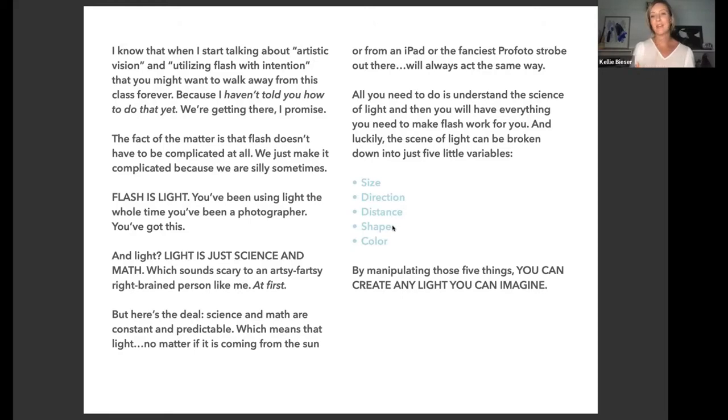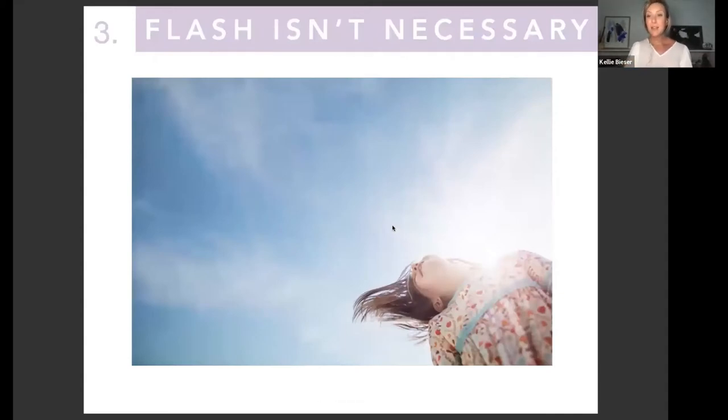Luckily, the science of light can be broken down into just five variables: size, direction, distance, shape, and color. Once we're done talking about why we hate flash, we'll dive into those variables. By manipulating those five things, you truly can create any light you can imagine.